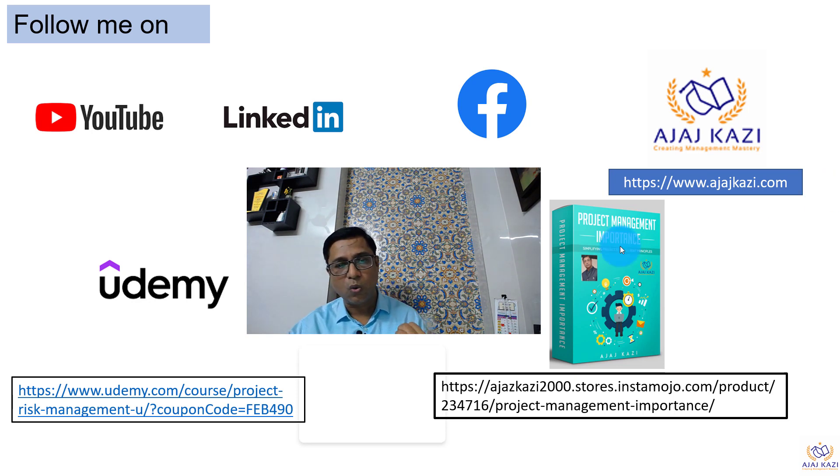Two more announcements. First, my course on project risk management is available on Udemy — very affordable, and you will get a lot of value out of it. Second, I have also developed a digital course on project management, which starts with the basics, terminologies, issues in our industry during projects, and how to integrate projects. This course is extremely valuable for those wanting to get into project management, as well as those already in the field who are firefighting on a daily basis. Links for both the project risk management and project management courses are available in the description below.